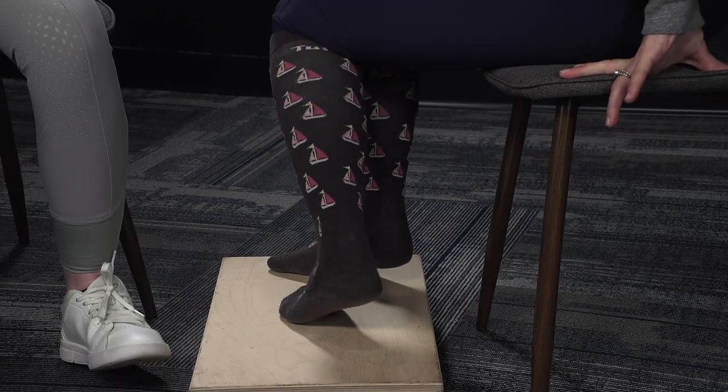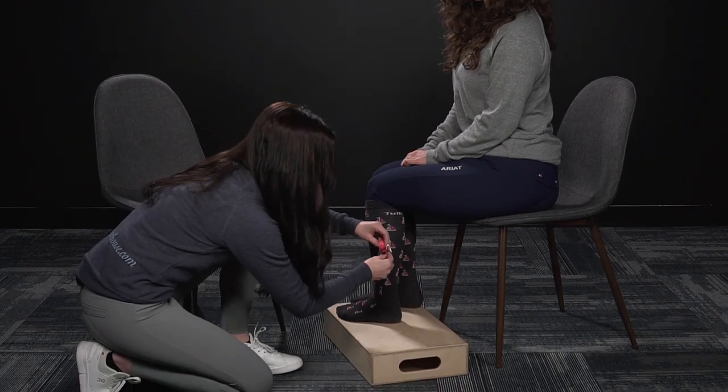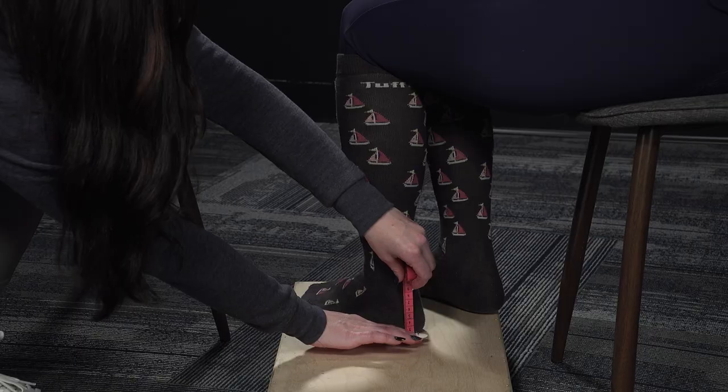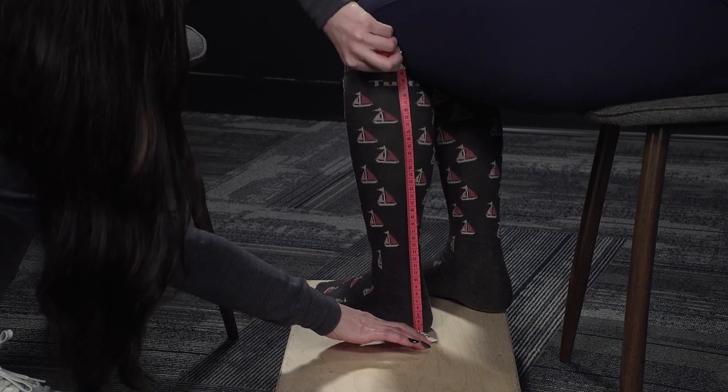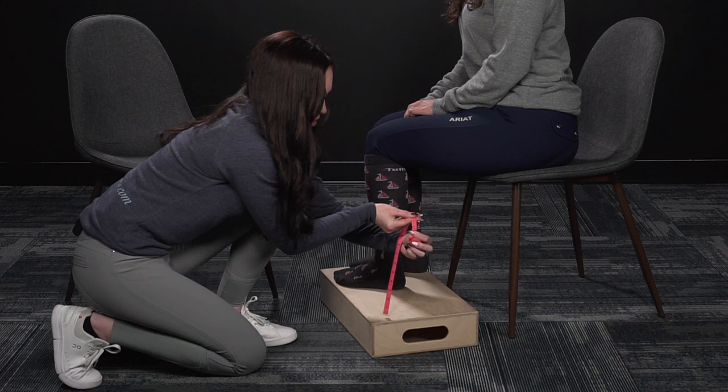While seated in the chair, you're going to want to make sure your knee is at a 90-degree angle with your shin perpendicular to the floor. To measure your height, you'll take the tape flush with the floor at the back of the heel, up the back of the leg, into the knee crease — and that will be your height measurement.